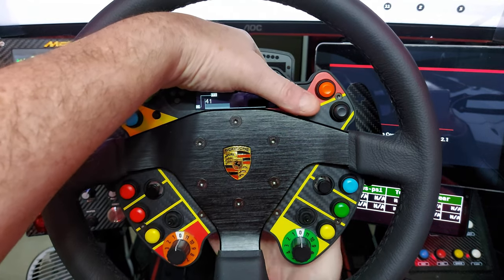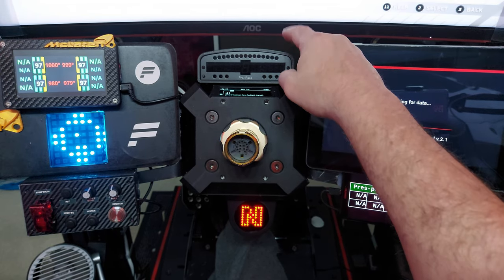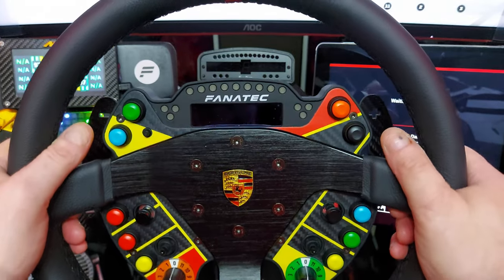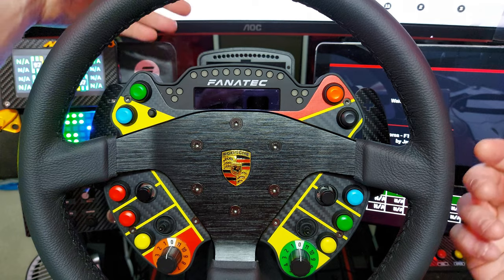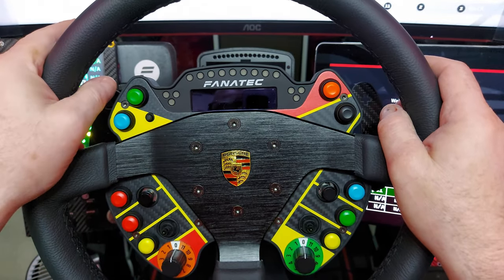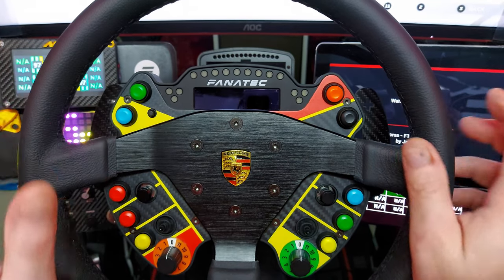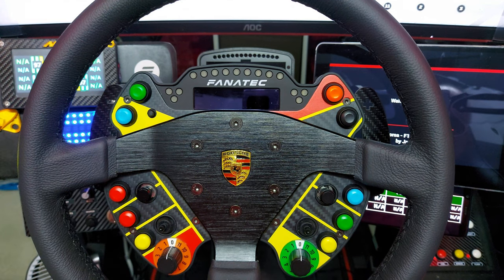I have some more reviews coming up on accessories connected to my rig. One of them is the Pro Race 2 from a company called Sim Projects — it's about £90 and gives you lap data and various telemetry info. I'll do a full review, though I'll say now I wouldn't touch it with a bargepole.